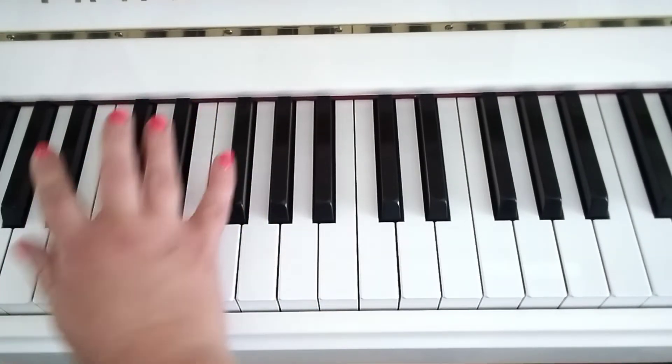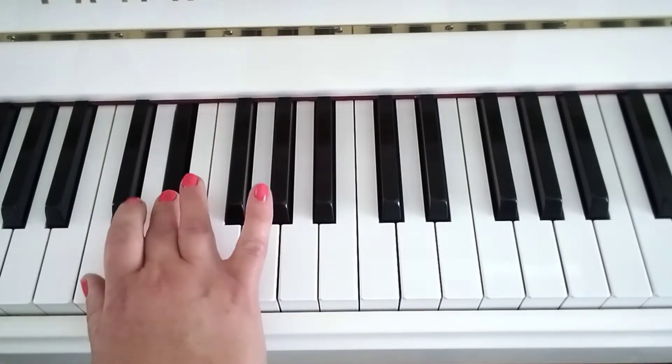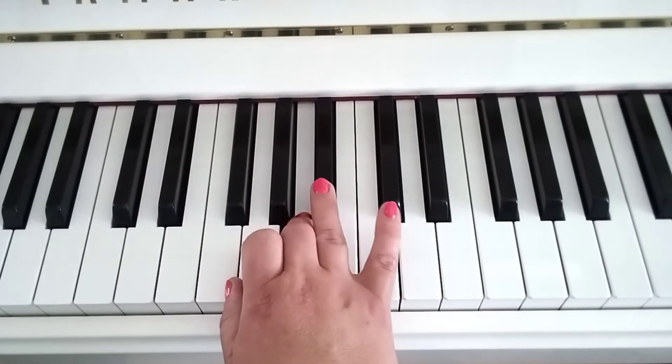So we've got B-flats and E-flats. Two on B-flat, thumb on to C, two on D, three on E-flat this time, thumb on to F, line them all up, four on B-flat.